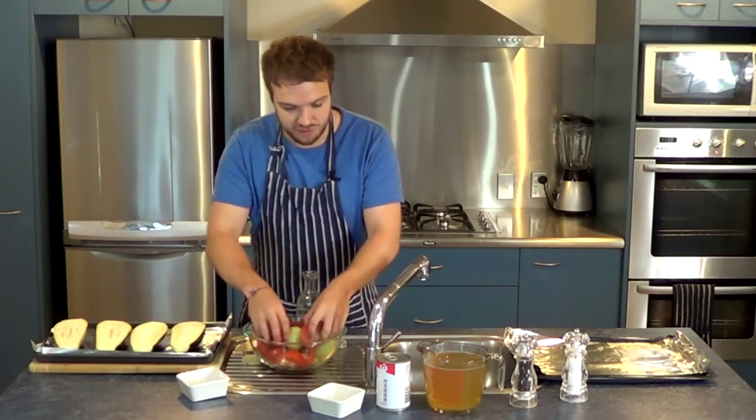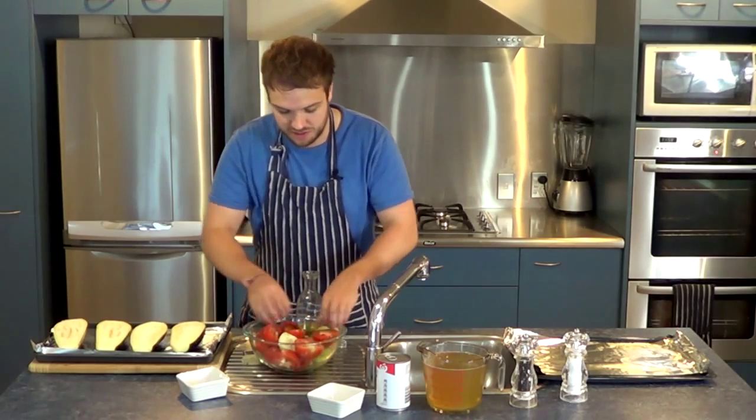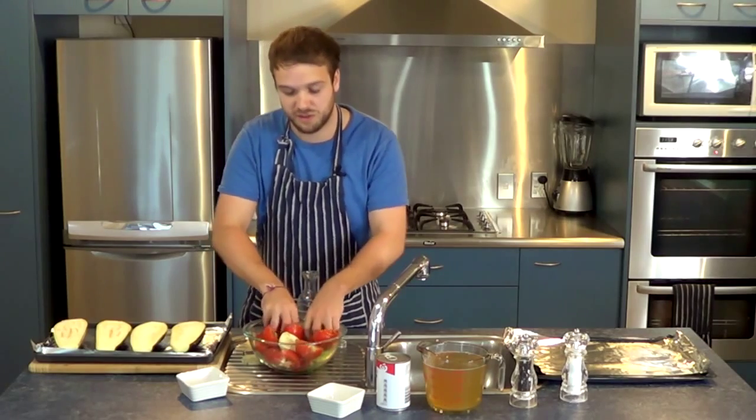In the soup, I've also got a can of coconut cream, which will be going in at the end, and four cups of chicken stock.